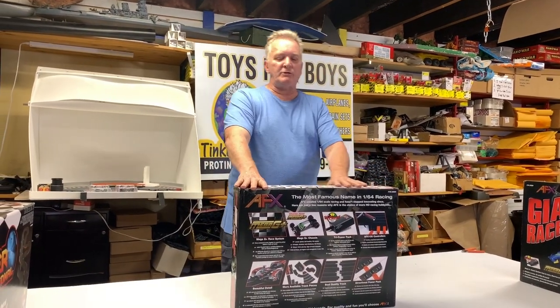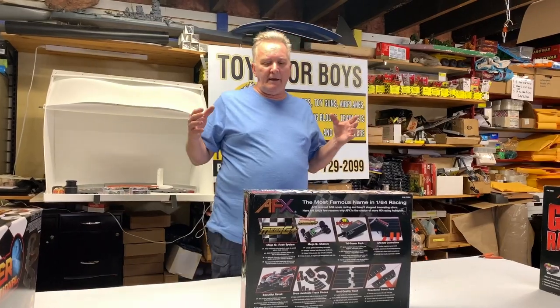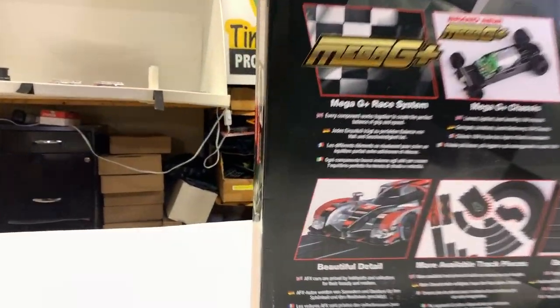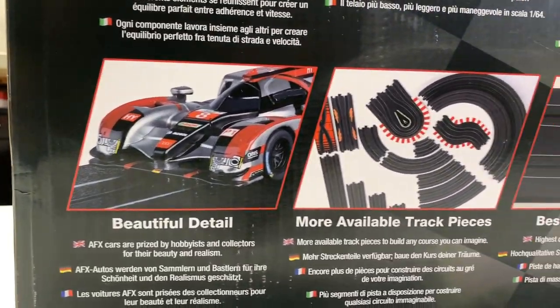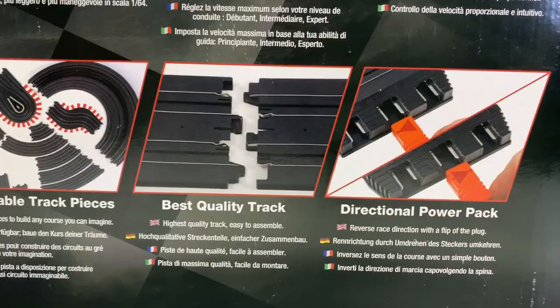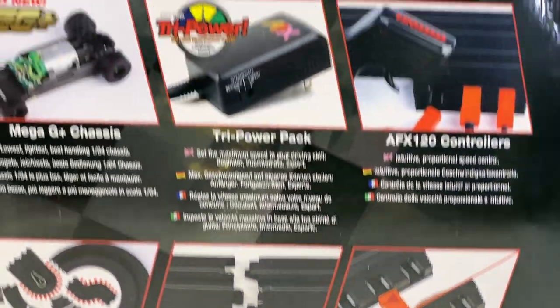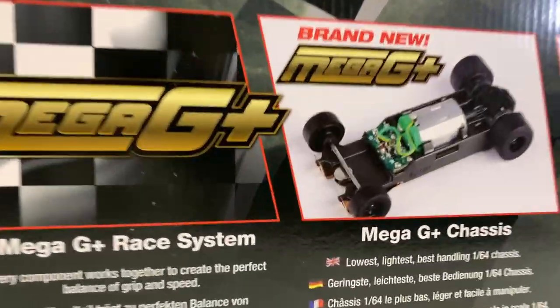That is what Race Masters is. Race Masters is really about starting and increasing your racing excitement. It's the most realistic, detailed cars and sets ever made. They have the new RN20 computer chip in their cars, which gives them fast acceleration.